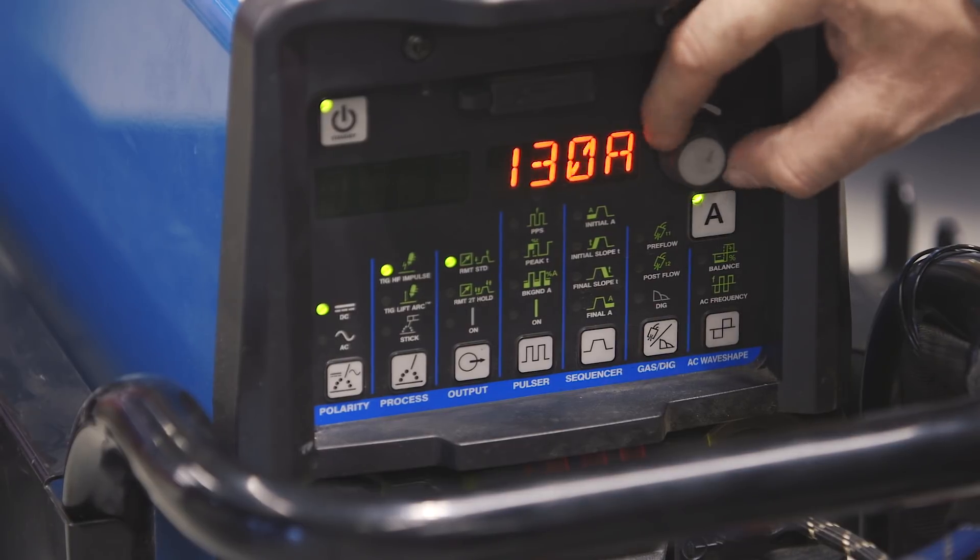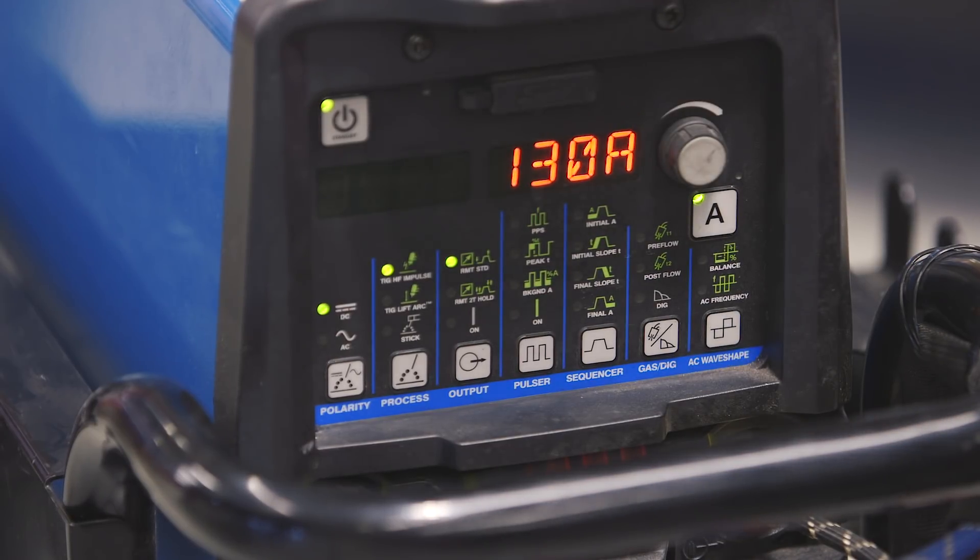On the Dynasty I'll be setting it to DC and I'll be setting the amps around 130 amps on the welder, just so I can control it with my foot pedal for if I want more heat or a little less.